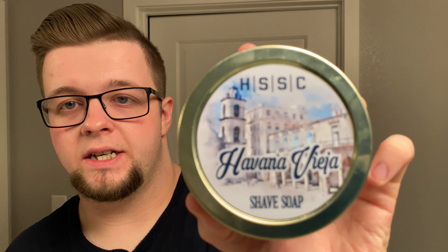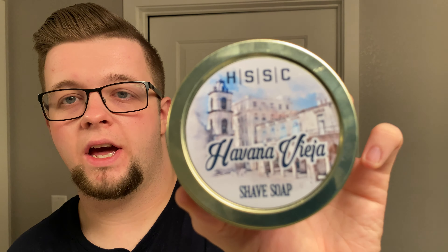Hello and welcome to the Virtual Groomer. My name is Jackie Host and today I'm bringing you another shaving video. My choice of soap today is going to be new on the channel - this is Havana Vieja by HSSC, or Highland Spring Soap Company. HSSC are coming at you from BC, Canada - British Columbia. The scent on this soap is just what I would describe as absolutely wonderful. It is a tobacco-based scent but it's very gourmand, really really nice.